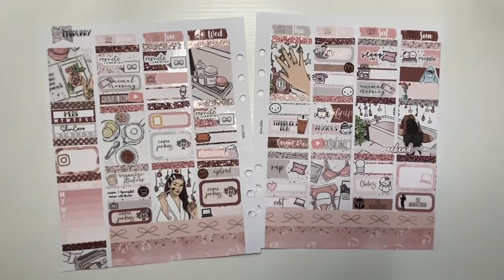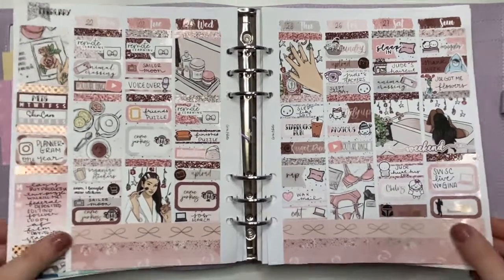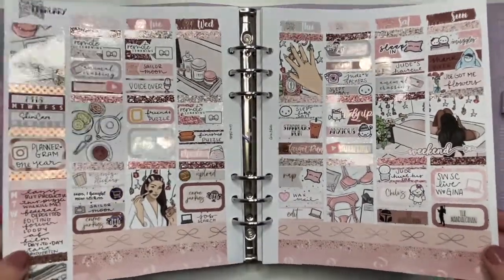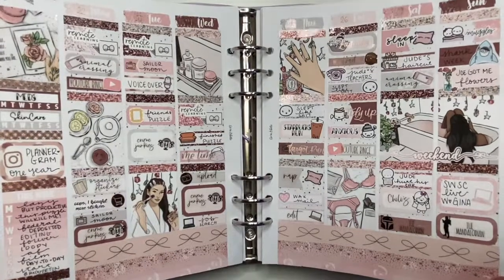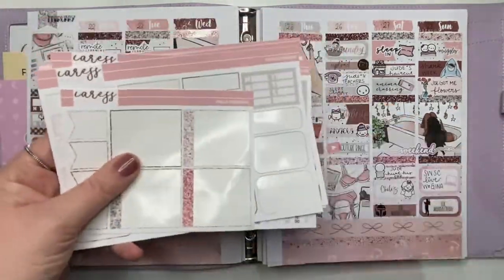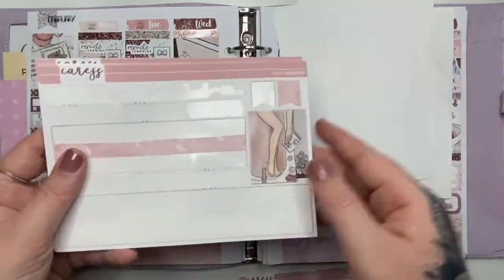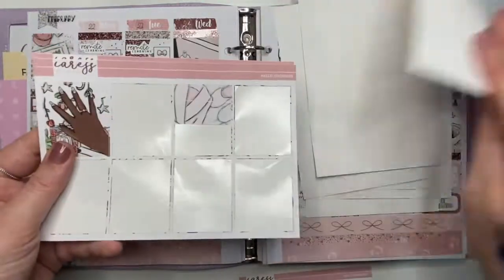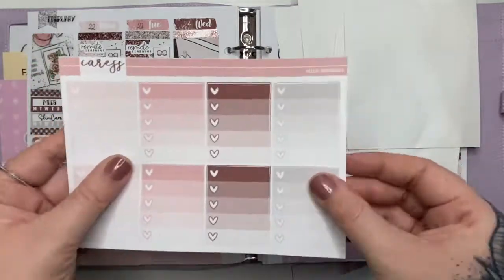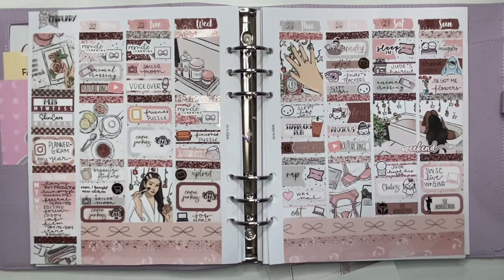That was everything — I'm going to fill it all in and here's the finished spread. I really like how it came out; I love rose gold and feel like it's not used enough. I do go through what's left in the kit — I feel like I used a bunch of the boxes and not a lot of the little things. If you enjoyed this video make sure to give it a thumbs up and subscribe to see more in the future. Until the next video, bye!